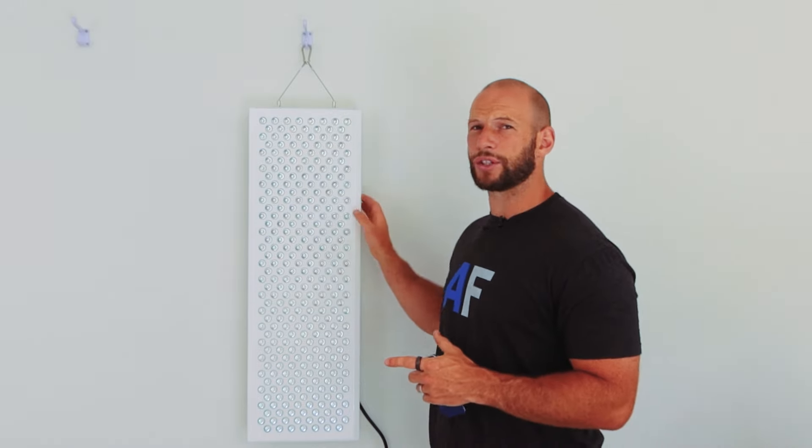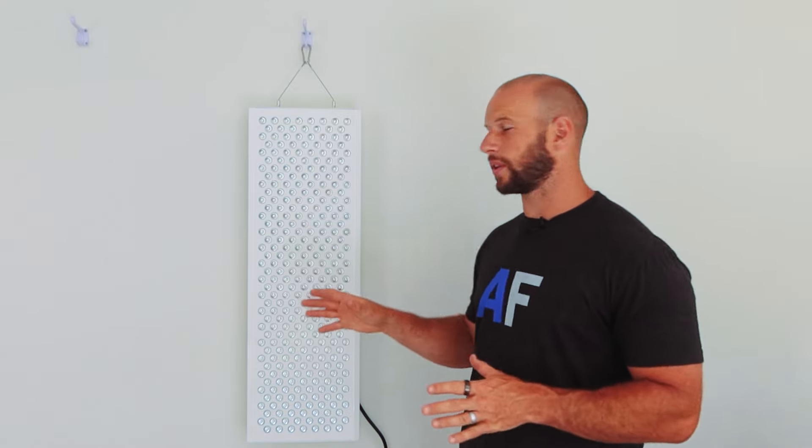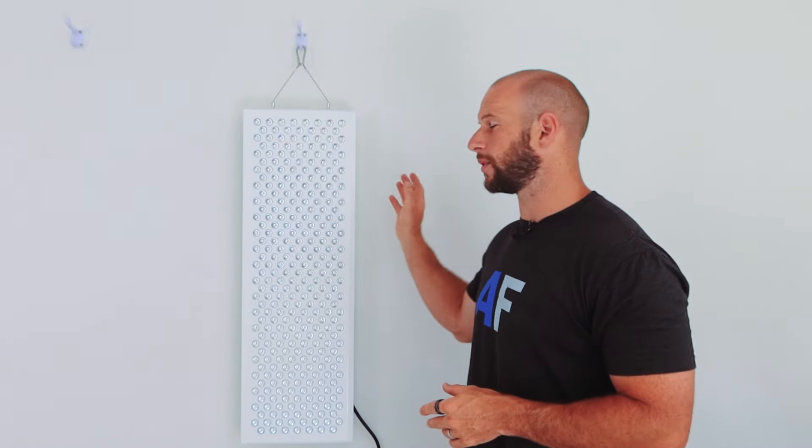Platinum LED offers a three-year warranty on their panel, which is great. They also cover return shipping costs if your panel is faulty — not commonly seen in the space. There's also a 60-day trial return period. The Biomax 900 is an FDA Class 2 medical device, and it is also ETL and UL inspected and approved, meaning all the components and wiring inside have been checked and quality controlled.